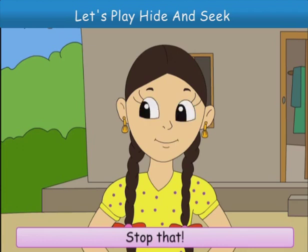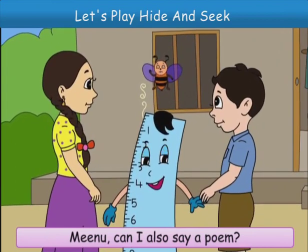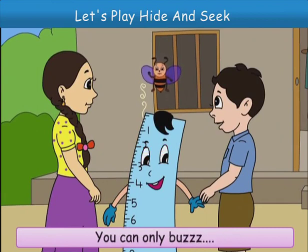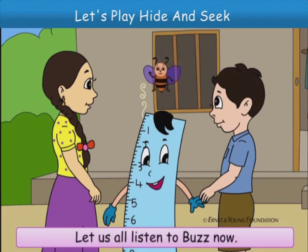Stop that. Come here, both of you. Meenu, can I also say a poem? You want to say a poem? You can only buzz. Stop that, Chinu. Yes, Buzz, you can. Let us all listen to Buzz now.